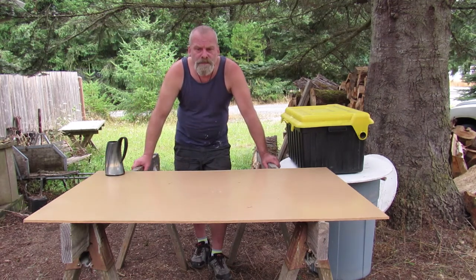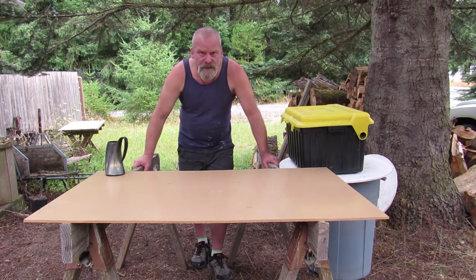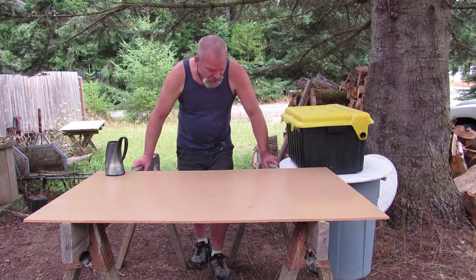Hey everybody. A couple of weeks ago I did a camping video and I talked about taking a toolbox with me because I'm using the car camping and had it in the back of the truck. I thought today I'd just show you some of the stuff that I actually have in this toolbox that I carry with me.